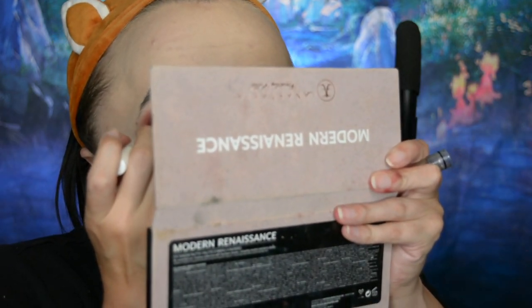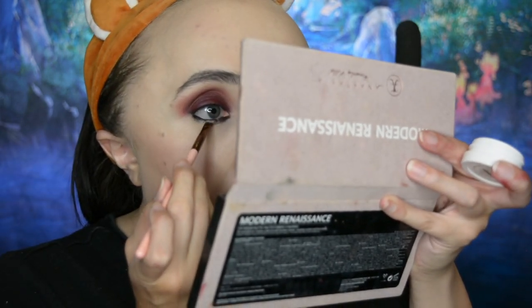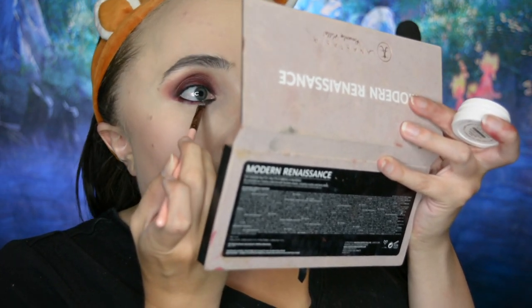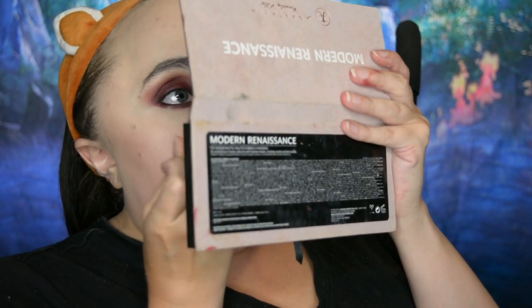Then I took the NYX Jumbo Eye Pencil in Black Bean again and put it on my lower lash line and in my waterline on top. I took some of the Paradox red shadow and put that on my lower lash line to help blend out the black. Lastly, I went in with the shade Warm Taupe on a fluffy little pencil brush and blended out that red on the lower lash line to complete the eyeshadow look.